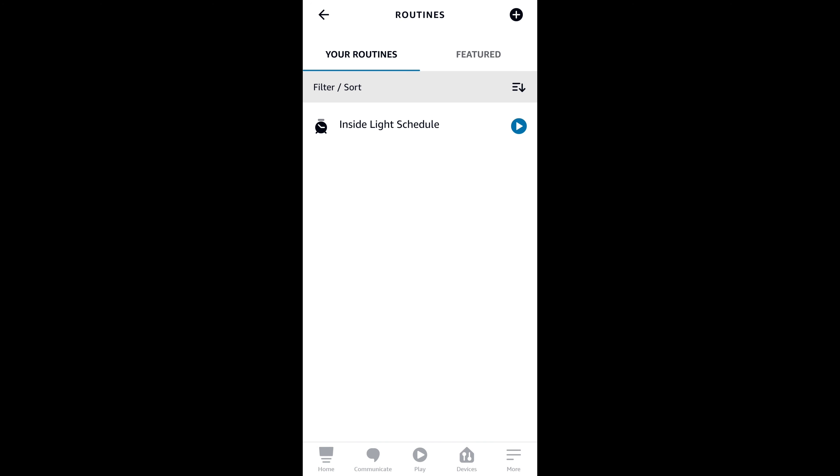We could create another routine to turn the inside light off, but for this demonstration I'm just going to create the one routine so we can test how to turn the light on. Let's go ahead and test this routine out. We can see that the routine worked like it was supposed to, so let's head back out to the garage for a recap and review.